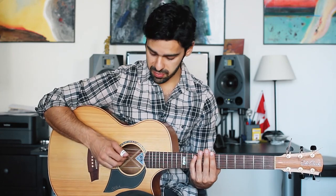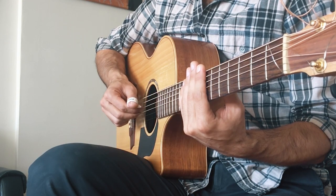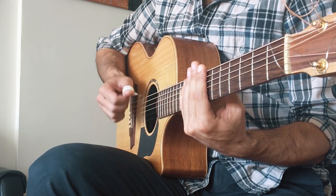The basic foundation of the right hand is just basically doing a thumb on the low E string and the index and middle finger are going to play strings three and four. So we have thumb, fingers, then thumb on the A string, and then we have fingers again.